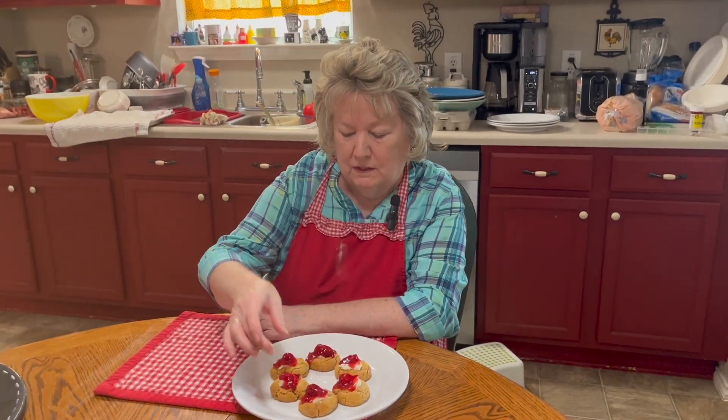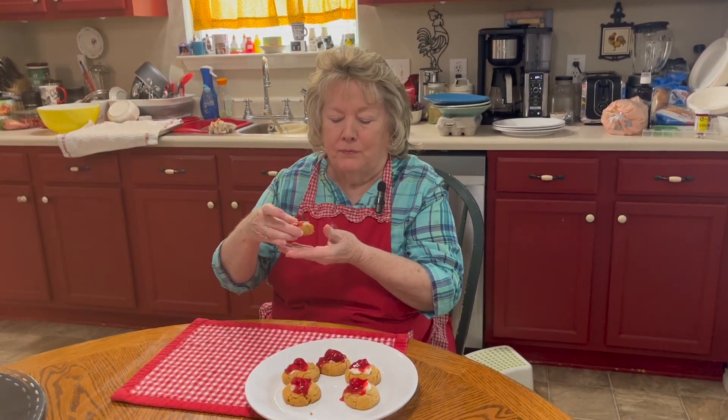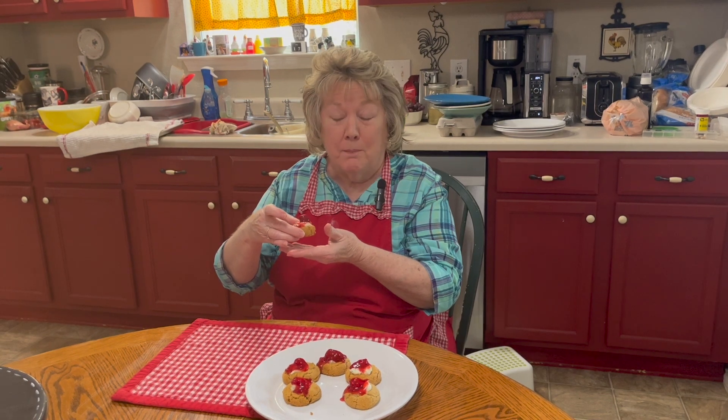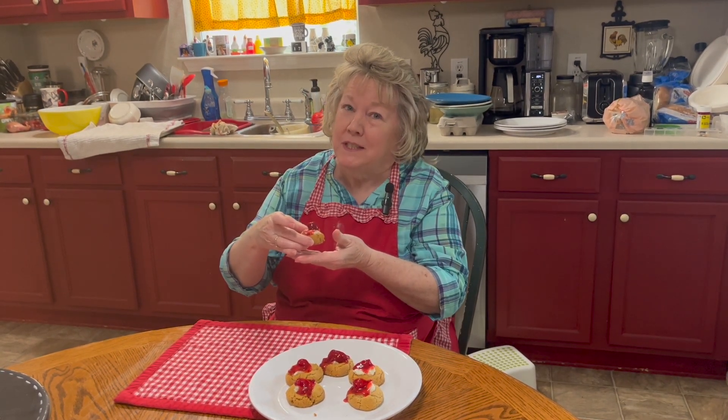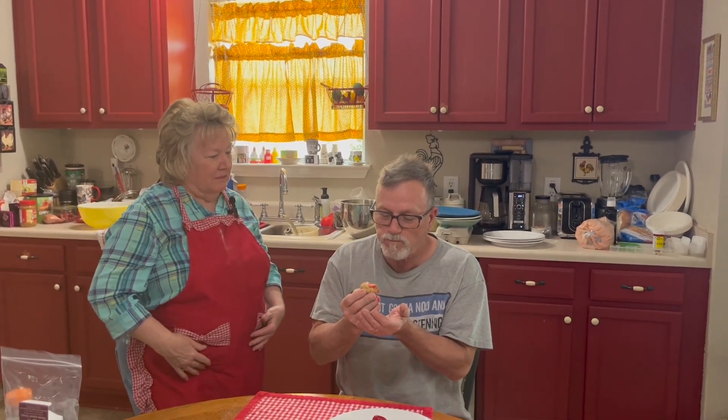Now we're going to try one of these cherry cheesecake cookies. They're good. I don't think they're going to taste like a cheesecake. I'm going to have Mark come over and take a bite. Do you think it tastes like cheesecake? That's good. But it doesn't really taste too much like a cheesecake though, does it? It has the components of the cheesecake — it's like a cookie with a good, creamy cherry on top. Strawberry — it's strawberry.